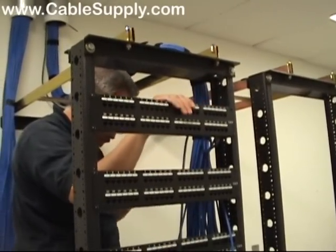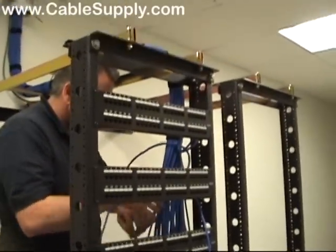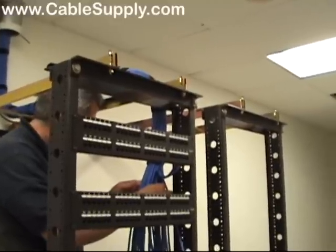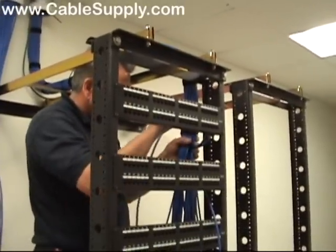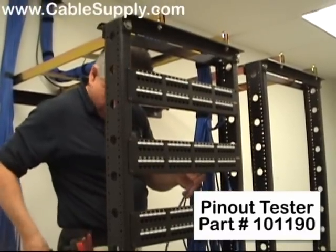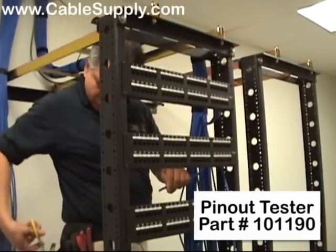Now when we're all done here, we're going to ID each of those ports and where they go on the jack. And not only that, we're also going to test every single one. Because our saying is that if you don't test every jack, the ones you don't test won't work. So you test every single jack with a cable-certifying handheld computer, and that helps you make sure every single jack works.